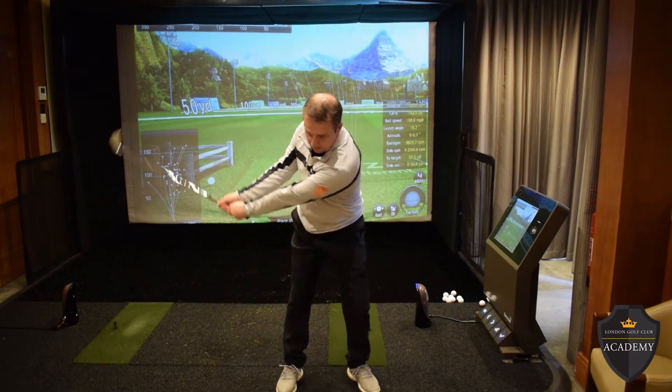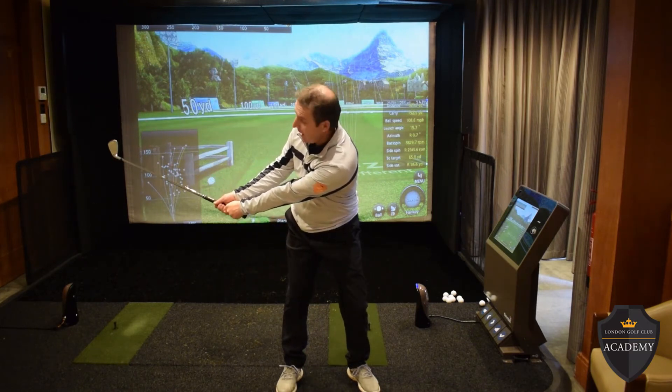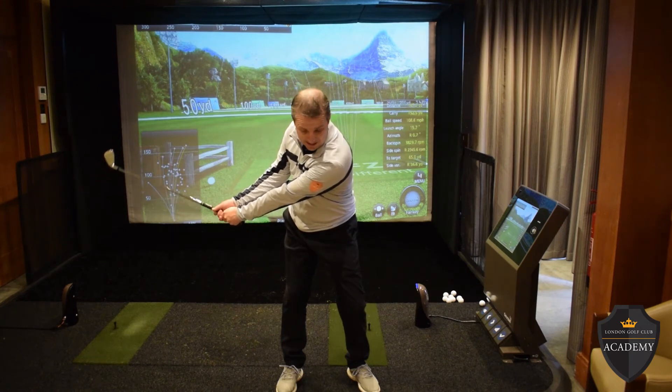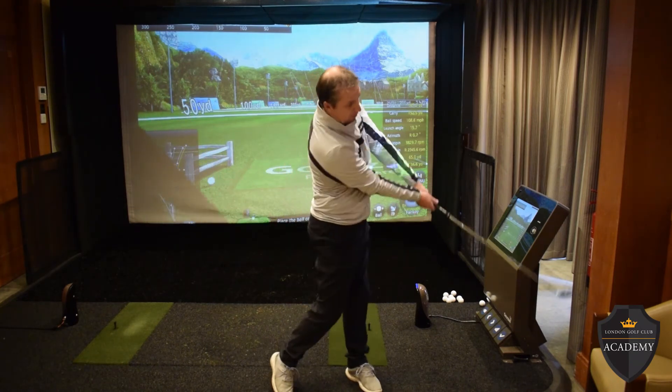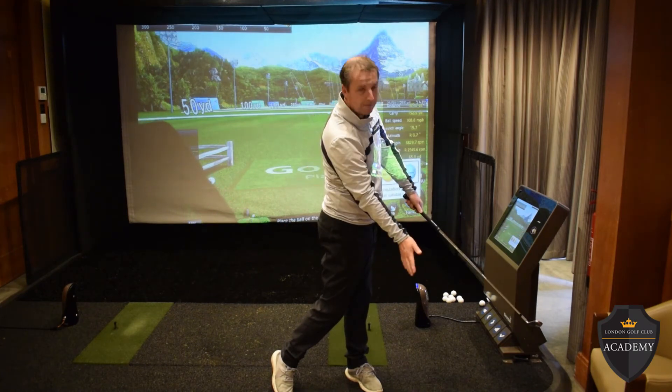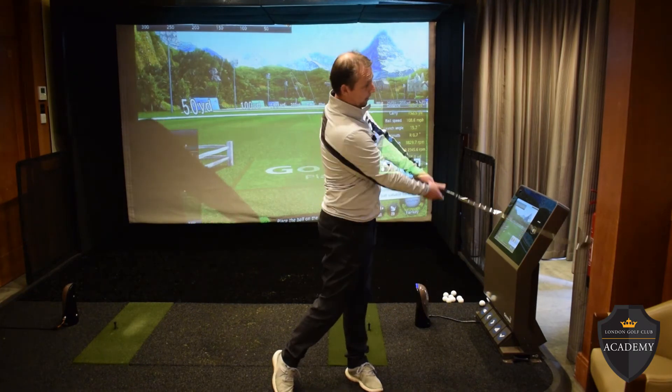I'm really trying to keep that club as low as I can. My arms — what I feel dead arms are doing all the work, they feel kind of heavy. And then from there I turn my chest really aggressively, I'm going to cover the ball with my chest, and I'm going to hold my finish.